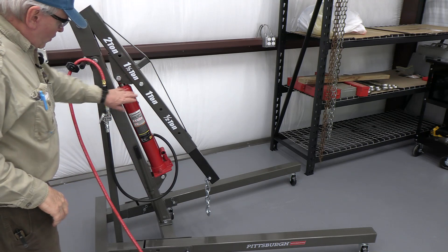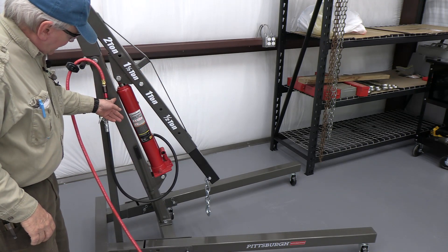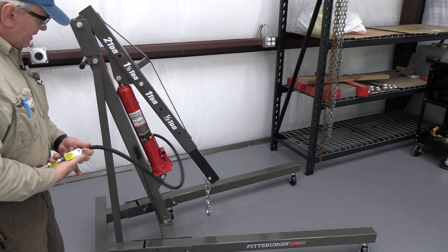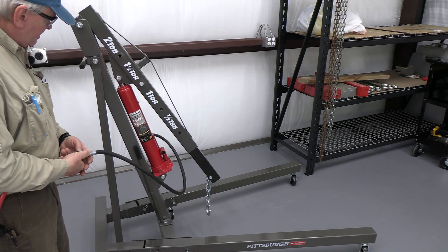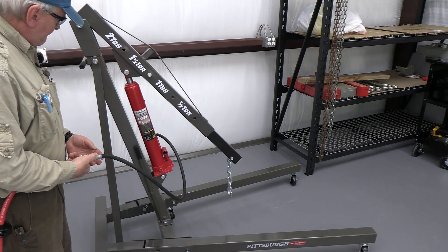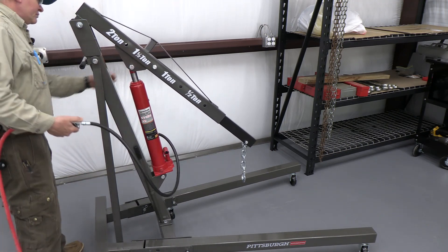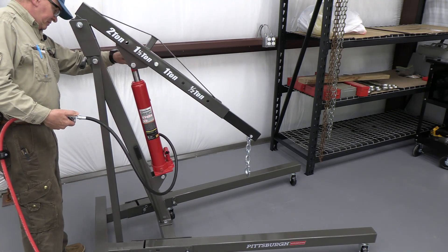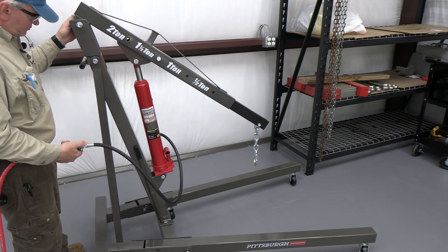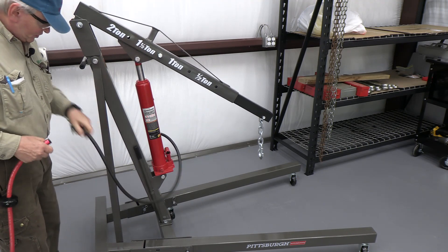Here's an interesting thing: when this ram releases all the way, it comes all the way to the frame, and I thought, oh boy, is this going to work? Here I'm going to show you that it does — it works actually really well. So there we go.